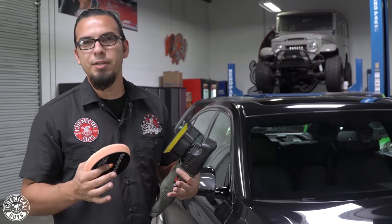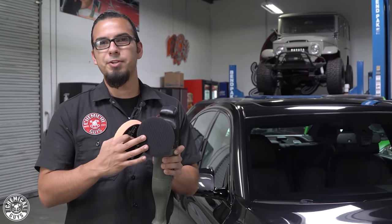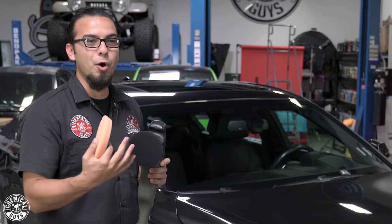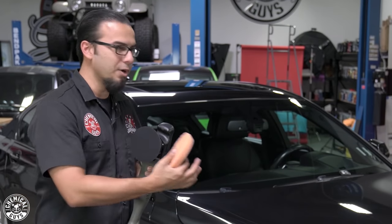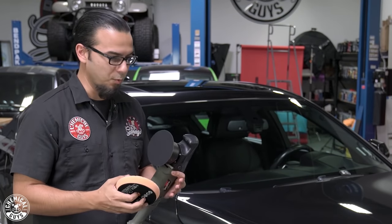To break down the VSS, we're going to be using our Torque 10FX polisher, which has an eight-millimeter throw. This is a dual action polisher, which makes it a great machine for those of you learning how to polish or wanting to hone your skills — or just want an all-around great machine for not only paint correction, but also applying your favorite glaze, sealant, and waxes.